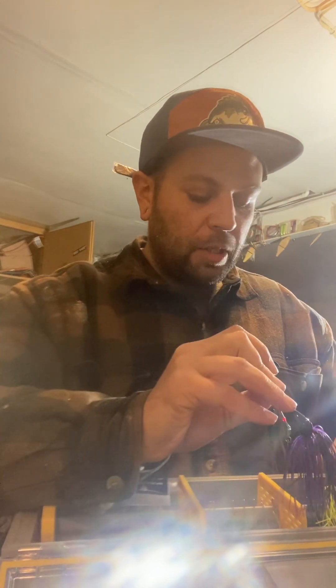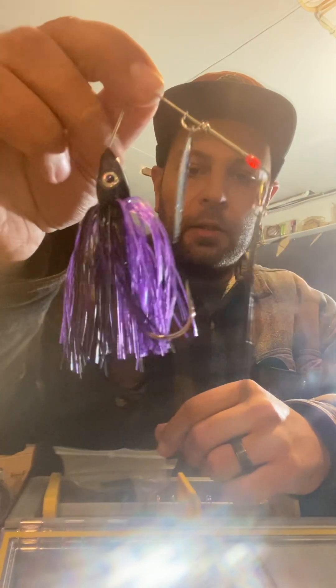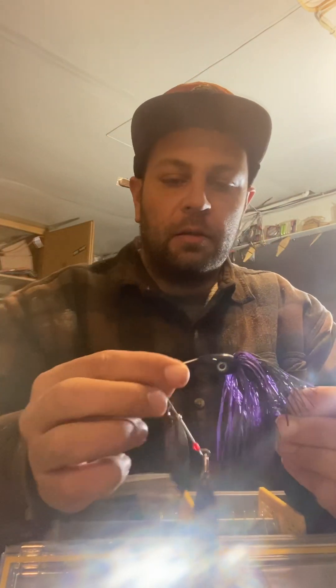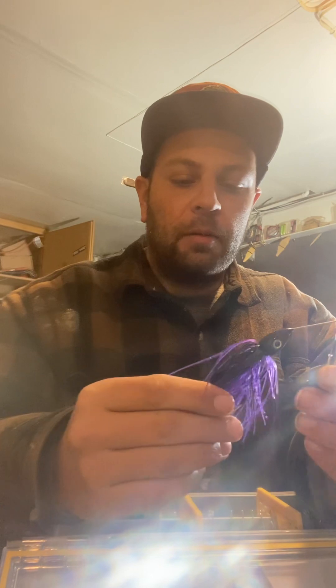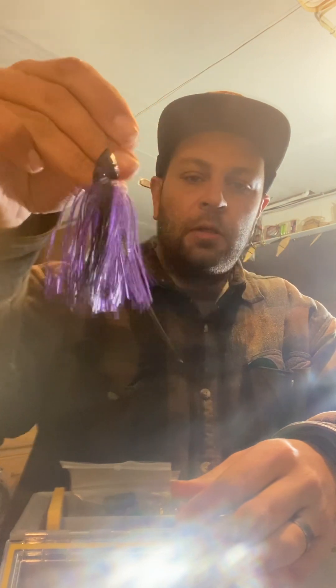It's like really good water. It's purple — purple blade. I'll put like a black, like a pink on the black pad. Or I'll pour some kind of peanut butter and jelly on these little trailers.